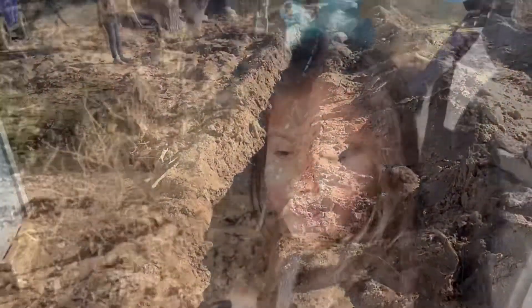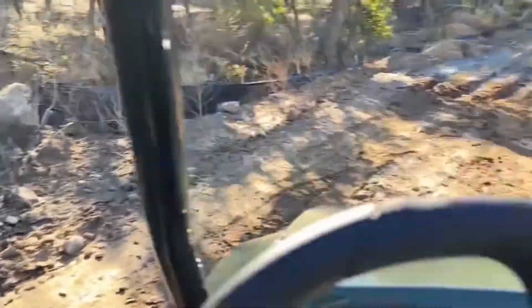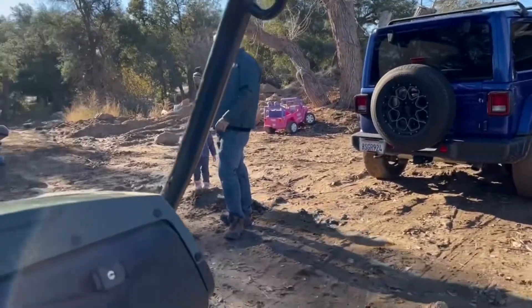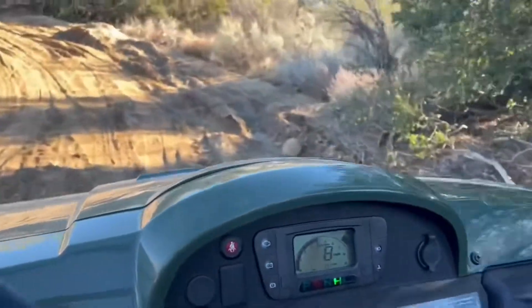All right, time to go. Emma, you ready? Here we go — we're going to go check for leaks. Bye mama, I love you. Bye daddy. Let's go check! Woo! Here we go, look for leaks.